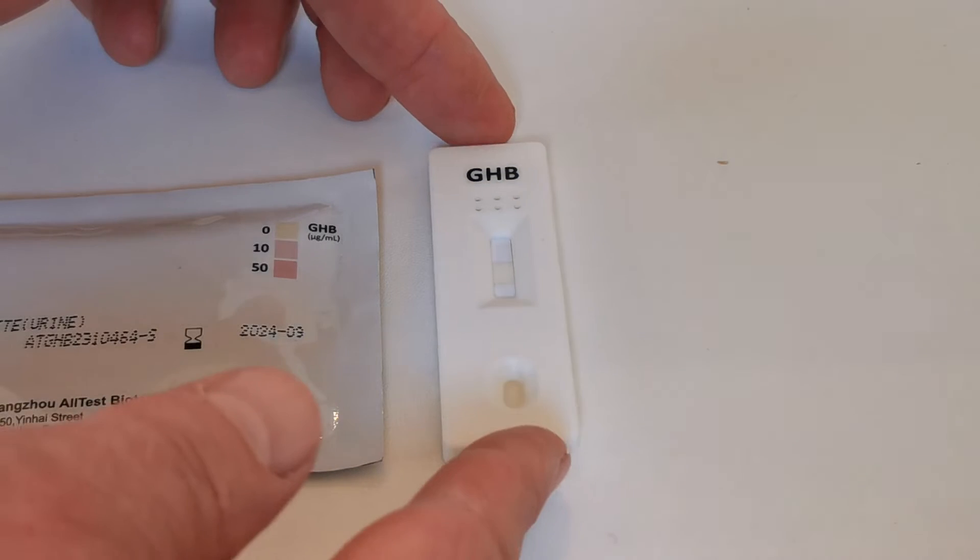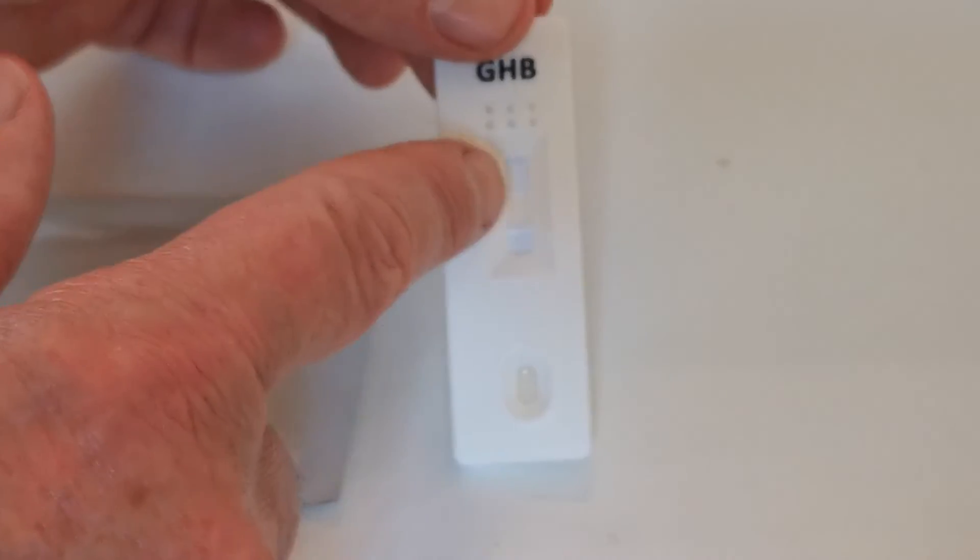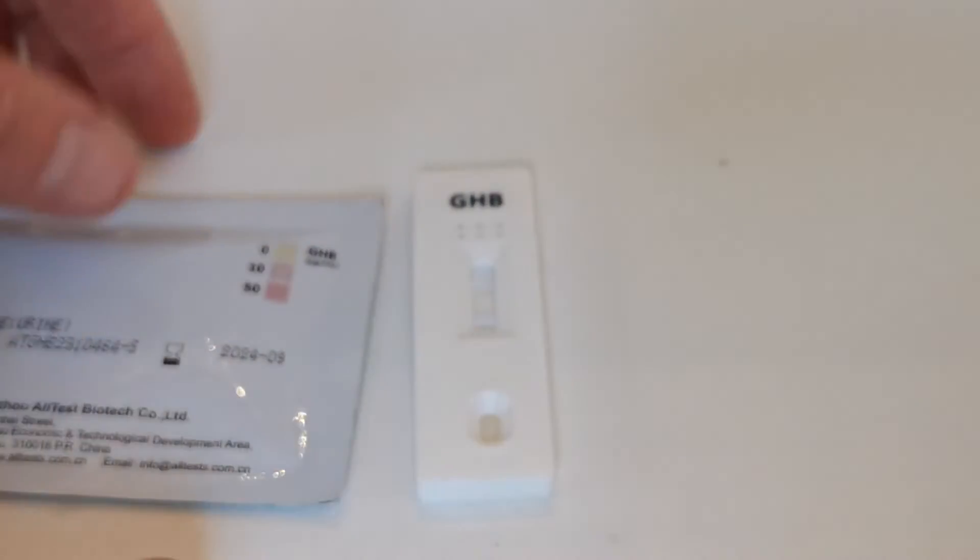You can see this is a negative sample, so there has been no color change on the central pad in the center of this test cassette.